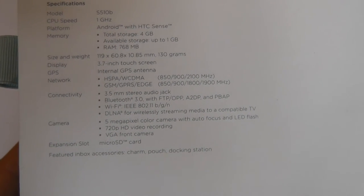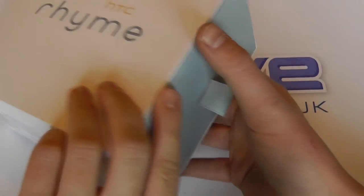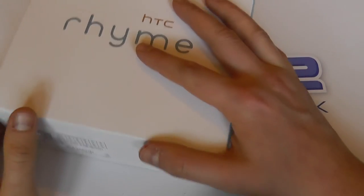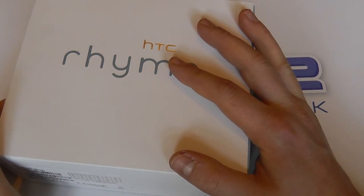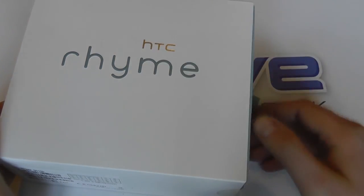It has a 5 megapixel camera with 720p video recording, a front facing camera, and a micro SD card slot. So all the standard things you'd expect, and it's based very much on the HTC Desire S and the Desire family, albeit that it's named the Rime.